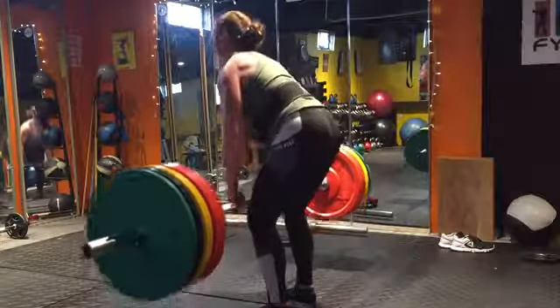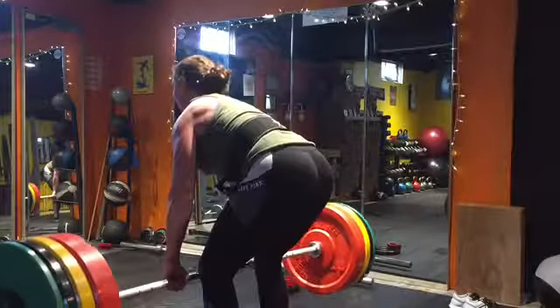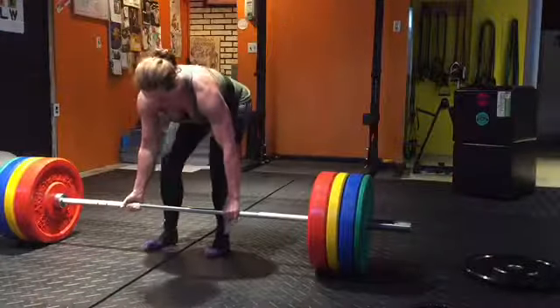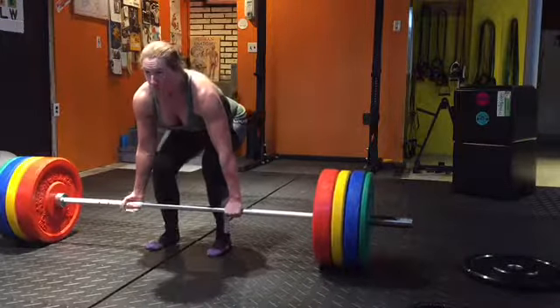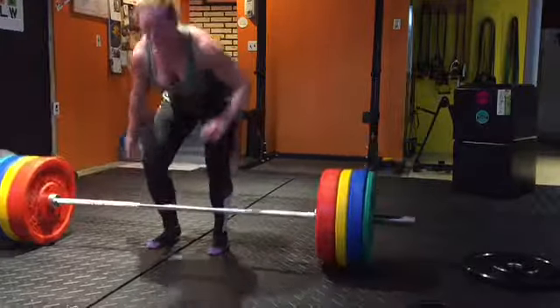Just one of the deadlift sessions from December. I think this was 234 — it's feeling pretty good, so I moved up to 254. And then I was like, what the heck, I'm just going to try to go for a PR here. So this was 274. Unfortunately, I got it off the ground and then realized pretty quickly that I wasn't going to be able to get it up, so I kind of just failed on it.